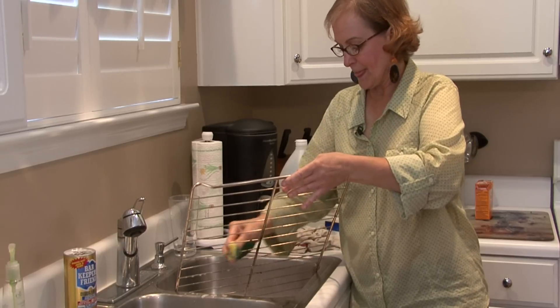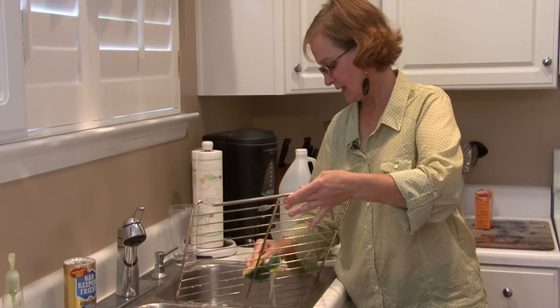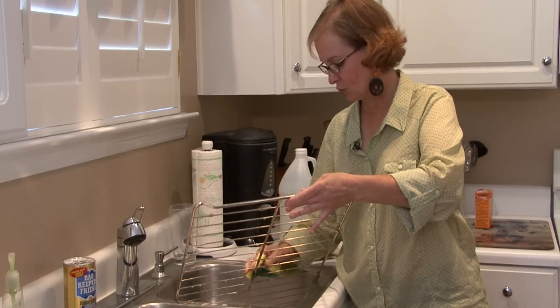And it comes right off. Sometimes you can soak it first, and that will make the grease and the burned areas a little bit soft, and then it will come off even easier.